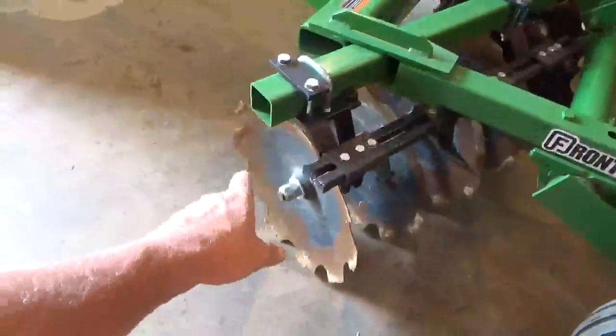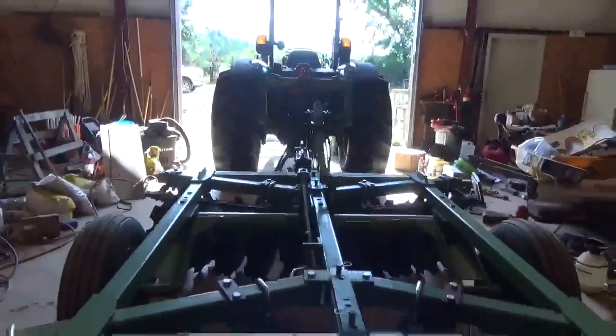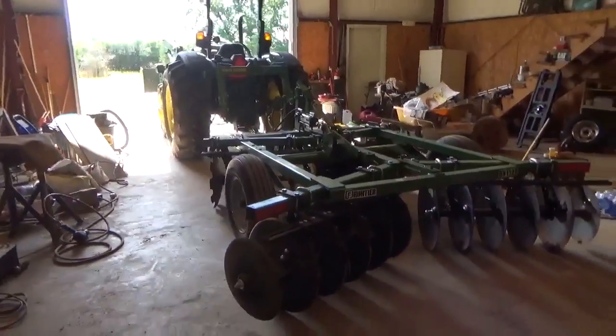We're going to check these axle nuts real quick on the disc. Those up there I'm not worried about — they're double locked down. These here are the ones I'm going to check. Pump grease all in it. That's a good-looking rig, dog — I don't care who you are, that thing looks good. Eat your heart out KU style.